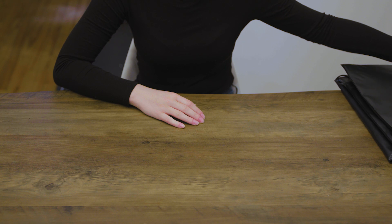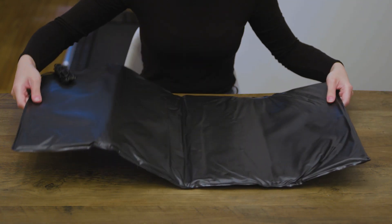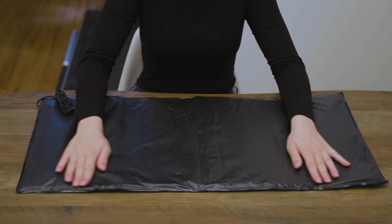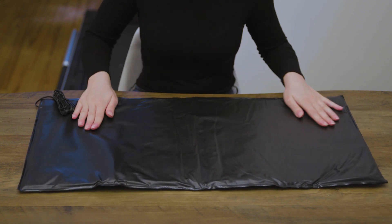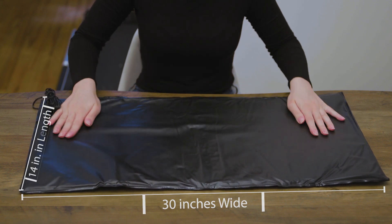The Model 6311 includes a large IP44 splash-resistant pressure-sensitive pad that provides ample surface area coverage and measures 30 inches wide by 14 inches in length.